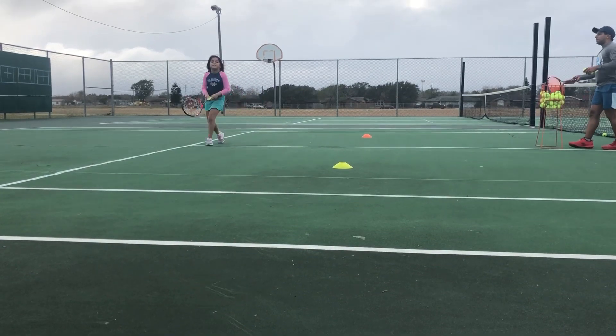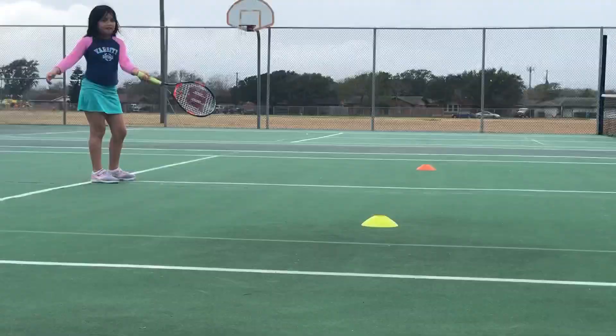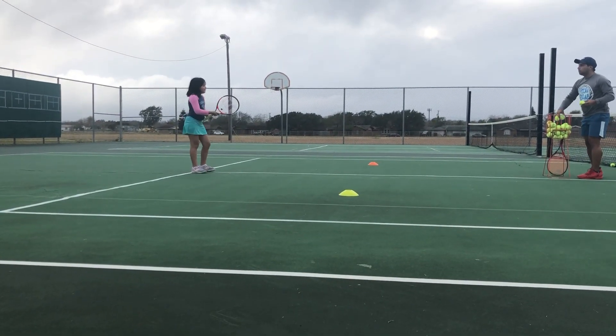So that one, when we hit, your racket did this — see how it turned? Keep the strings facing the ball. Okay, let's go two more each, backhand, ready.